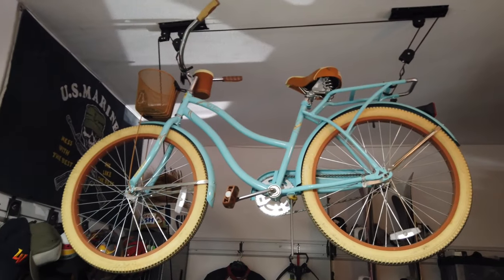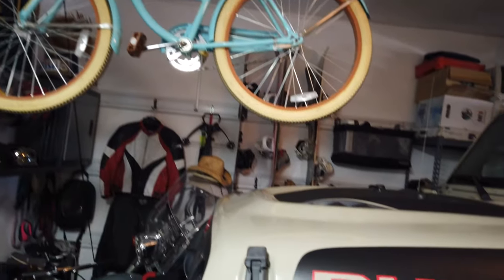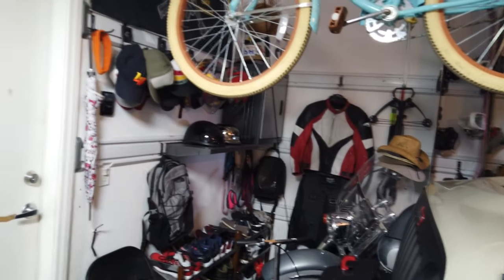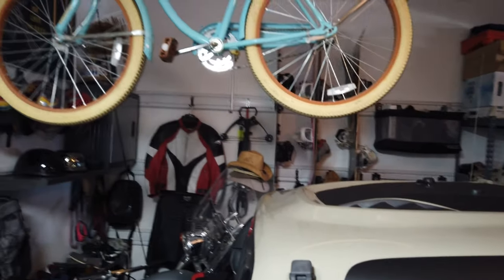Here we go — it's now hung up and ready for use. As you can see, there's plenty of clearance for me to get my Jeep in and to walk under and access things like my camping gear and boards. I'm kind of strapped for garage space with my Jeep in here — she's sitting on 38-inch tires with a four-and-a-half-inch lift — and I wanted to make sure this bike rack was going to work, and it did.